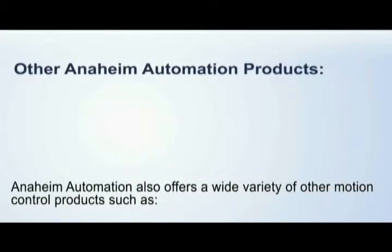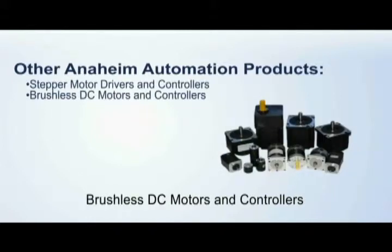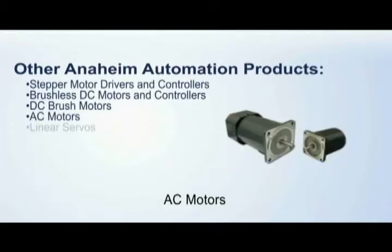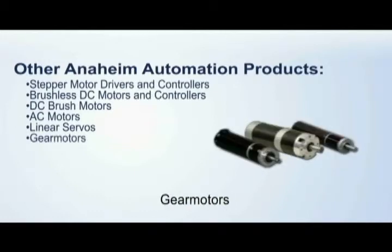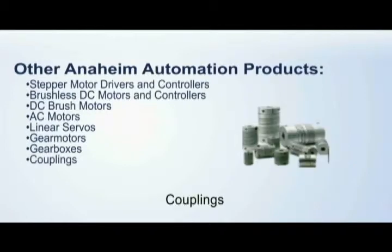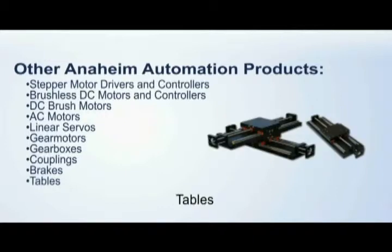Anaheim Automation also offers a wide variety of other motion control products such as stepper motor drivers, stepper motor drivers and controllers, brushless DC motors and controllers, DC brush motors, AC motors, linear servos, gear motors, gear boxes, couplings, and brakes.